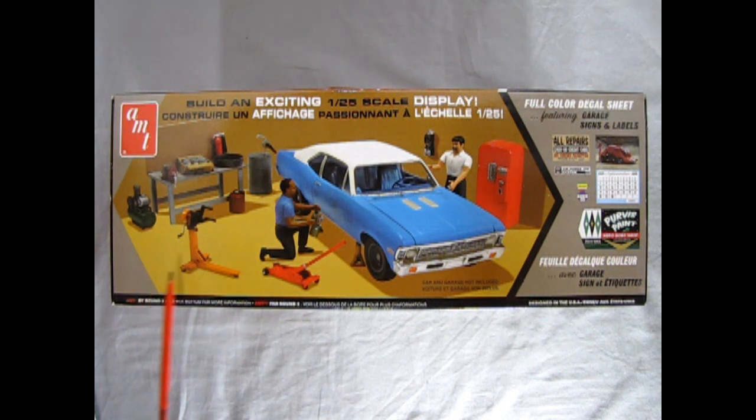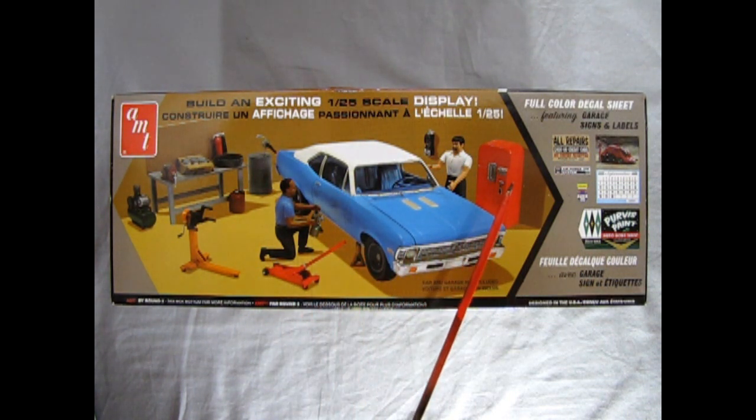Once you build and paint all the accessories inside this box, this is how you could arrange your garage scene. The only thing that's missing is the car model, which you will have to get separately. Also included are all these really great decal sheets — there's even a calendar inside there.